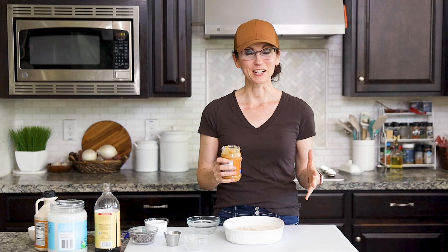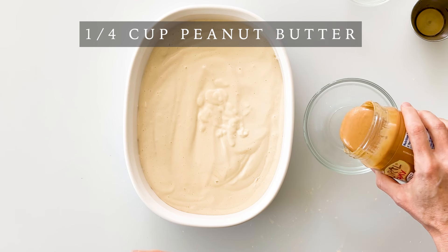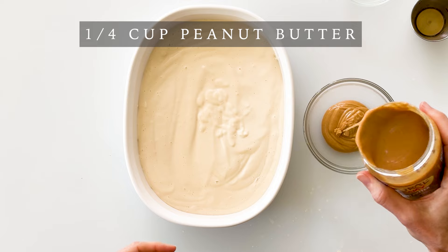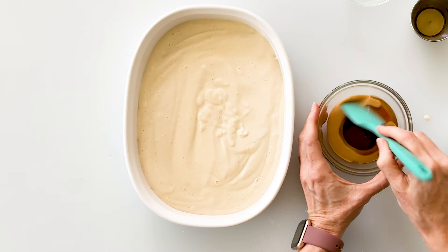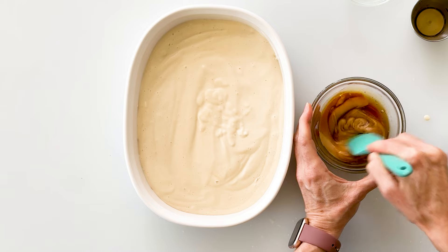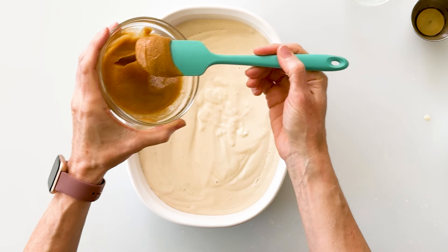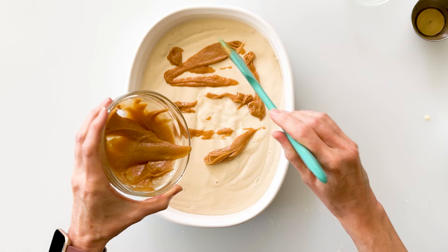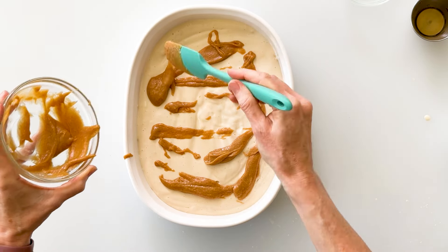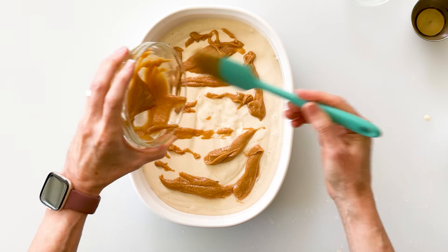Next we're going to make the peanut butter ribbon that goes through the ice cream. I really like using natural unsweetened peanut butter. I'll add a quarter cup of peanut butter to a bowl, then two tablespoons of maple syrup as our natural sweetener, and stir these together with a spatula. Then I'll take some scoops of peanut butter and run it across the ice cream — it's okay if it's in large blobs, we just want it fairly evenly distributed.